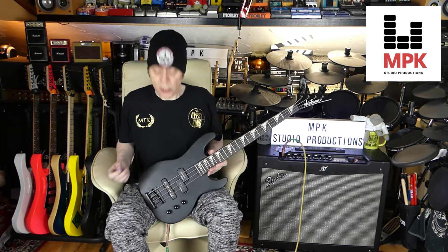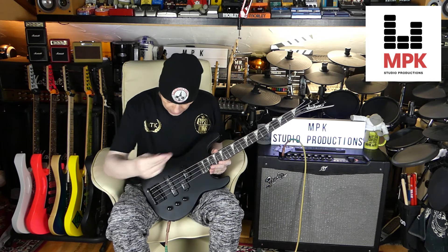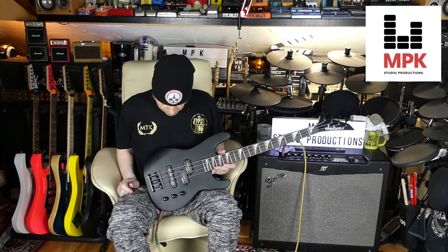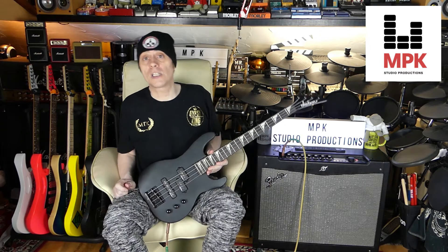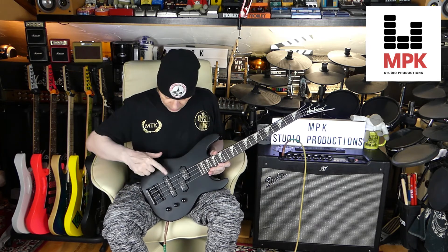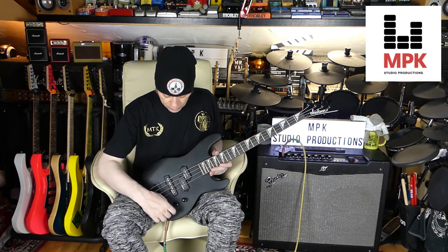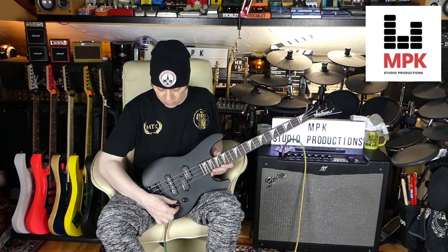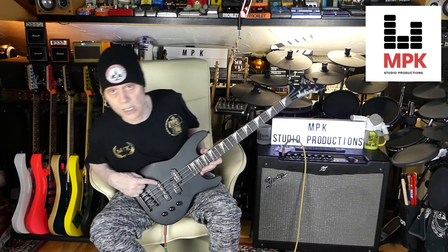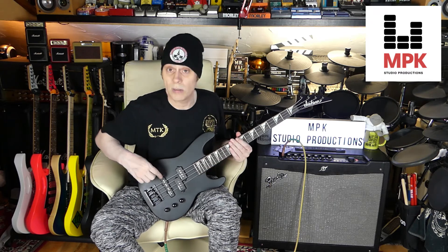I've dropped the action a little bit and set it up nicely — not too low, not too high. Now we're going to go through the pickups and see what she sounds like. This is from a guitarist's point of view, not a bass player's — I'm a guitar player, so I'll do my best. Let's start with the bridge pickup: this volume all the way up, the other all the way down, tone on full, through a clean amp.